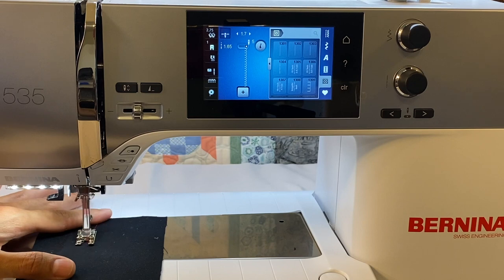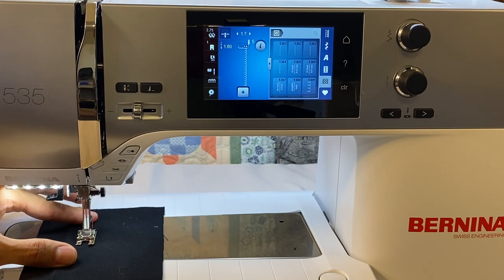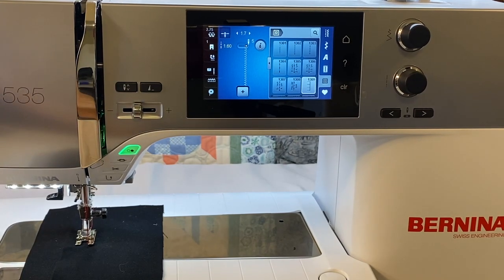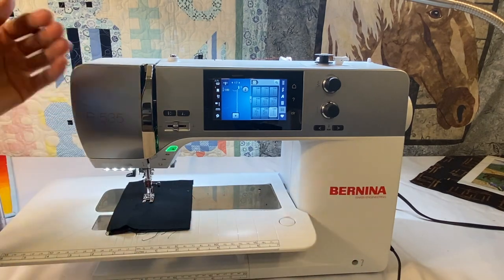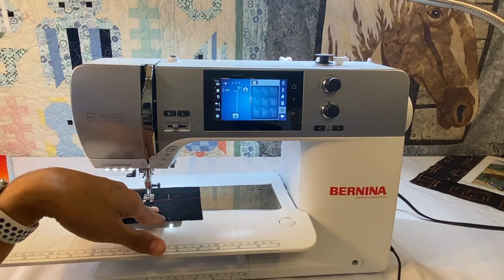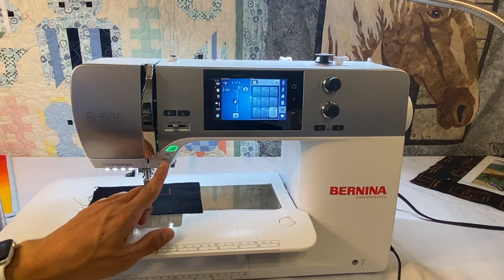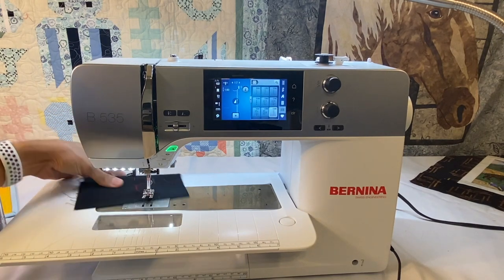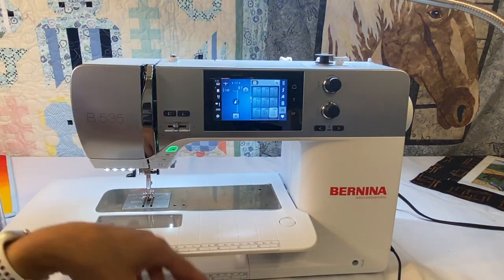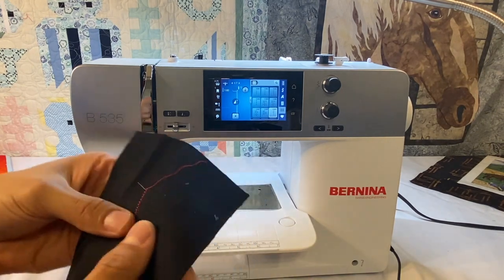It's just going to nicely catch our fabric. When we're working with the 100-weight Wonderfil Invisifil thread it really just blends beautifully. With appliqué we always want our needle to stop in the down position, and using our knee lift we want to be able to pivot. So we'll be able to pivot along, working with that nice appliqué stitch. We can stop, cut our thread, and you can see what a beautiful appliqué stitch that is — a 1.7 millimeter stitch width and a 1.6 millimeter stitch length. And pivoting allows us to create a beautiful, beautiful appliqué.